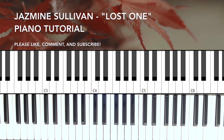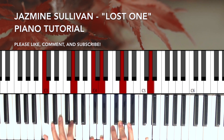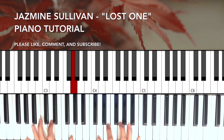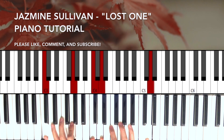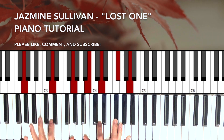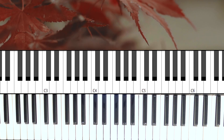And you can kind of mix those if you like. All right, I hope that's helpful. Please like, share, comment, subscribe, and thank you.